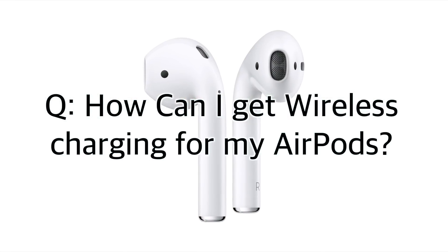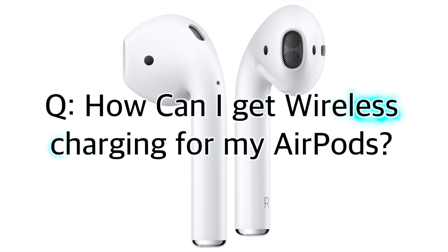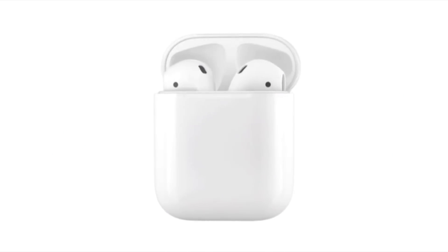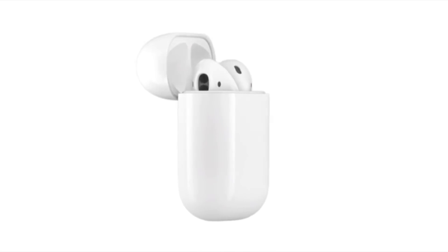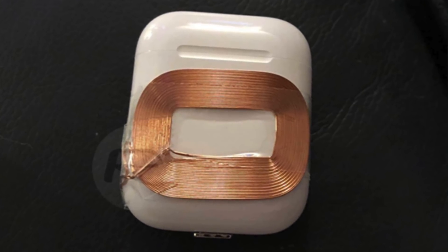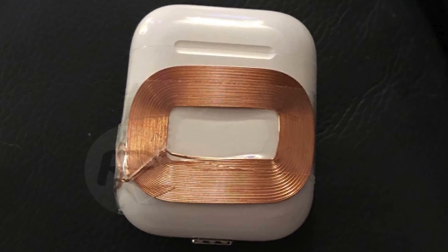How can I get wireless charging for my AirPods? The original AirPods battery case that currently comes with your AirPods by default doesn't offer any wireless charging option as of this video, but there are some third-party options that allow you to charge your AirPods wirelessly, though I'm not quite sure why you'd go through that at this point, as it still requires you to plug things into them anyway.